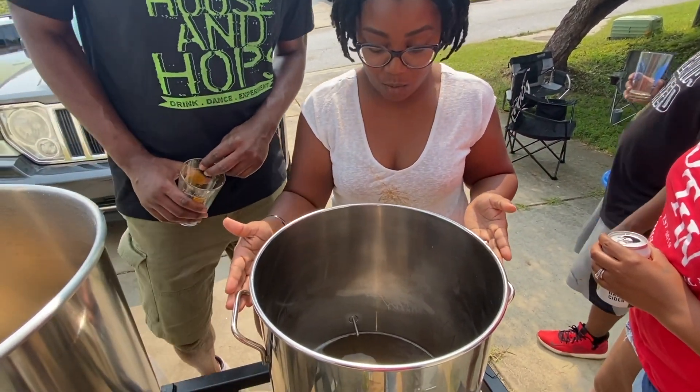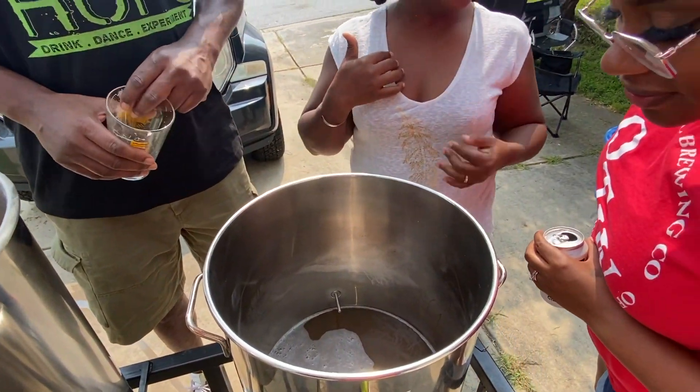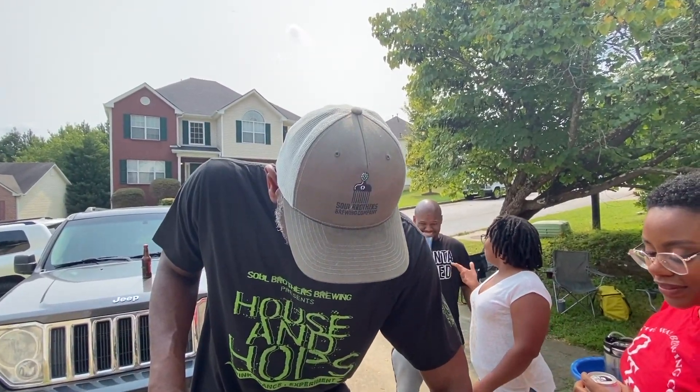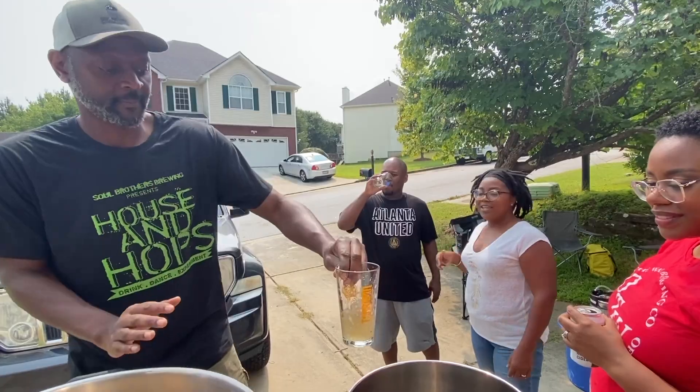So I feel like I need to taste this, I ain't never had wort. Me either. I might be a wort monger. It tastes like just like a sweet, grainy tea. We're gonna convert us all into wort mongers. Forget the beer. Give me the wort.